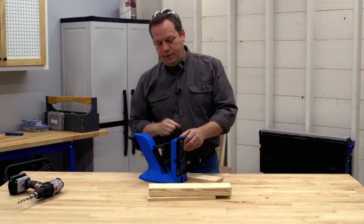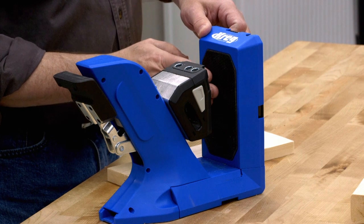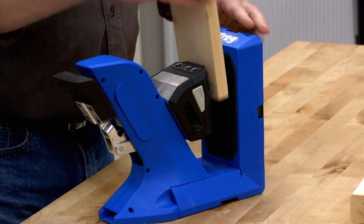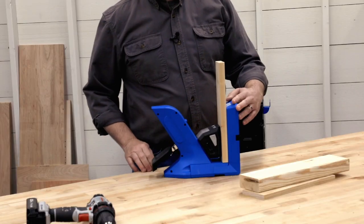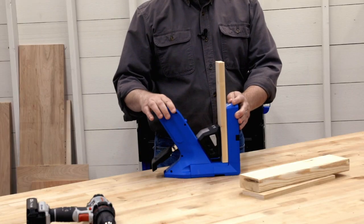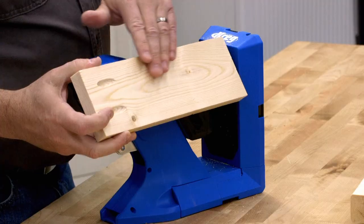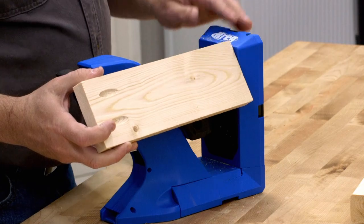Clamping is made even easier with this large surface that's covered in Kreg's GripMax material. GripMax helps hold your workpiece in place without requiring much clamping pressure. It stays nice and stable, but you don't have to worry about it leaving marks or dents in the part of your workpiece that's going to show.